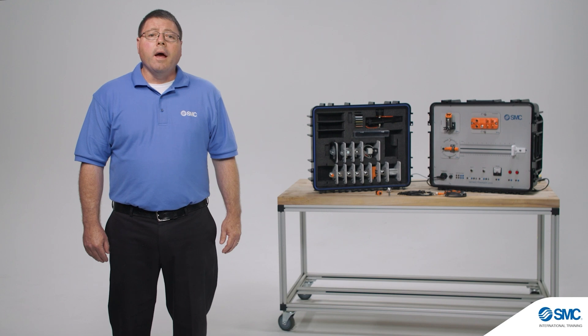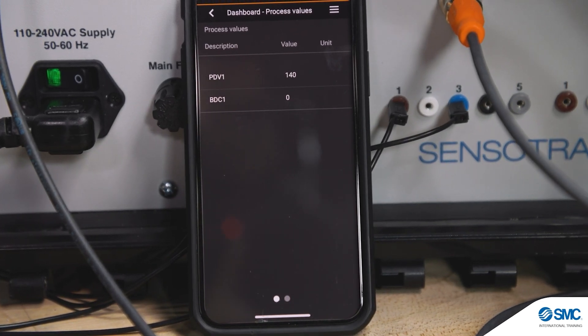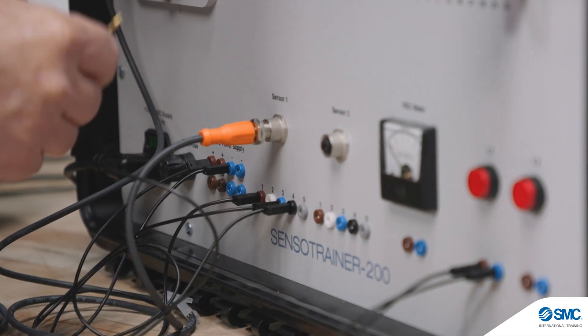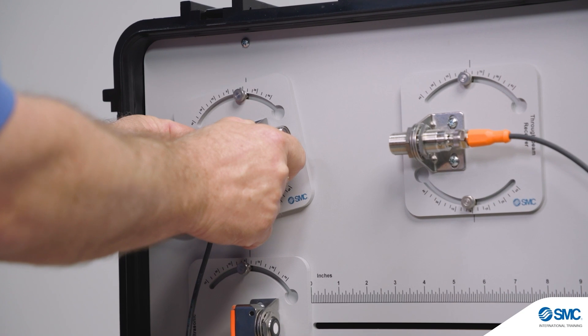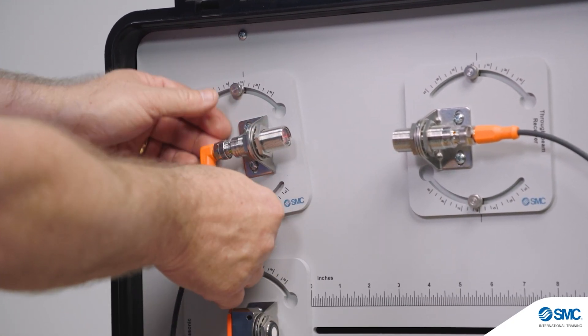The Sensor Trainer has an optional Bluetooth adapter for monitoring signals on personal devices. It includes all devices required for activities with an integrated storage solution. It offers fast connection of circuits via banana jack or terminal blocks, with easy connection and flexibility for changing position and orientation to explore how the signal is performing.